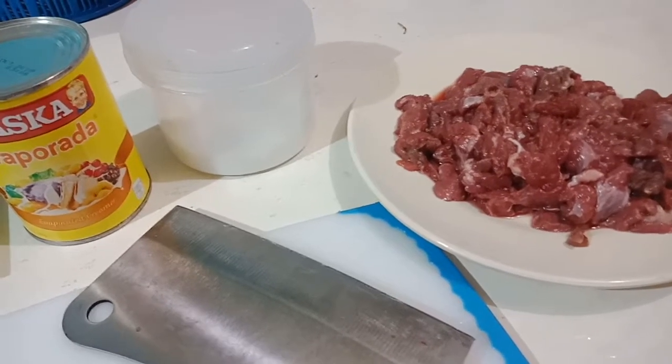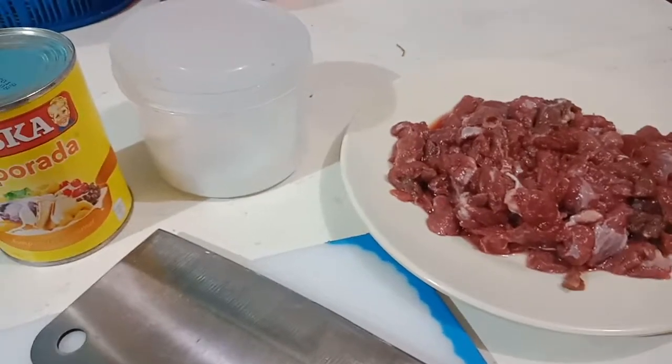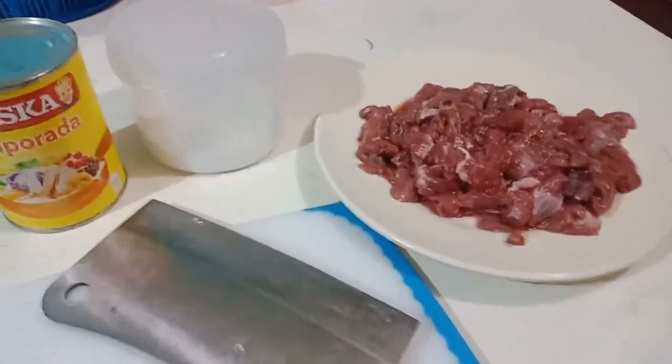Hello everyone! So today I'm gonna be cooking beef curry and I'm gonna show you how I do it.